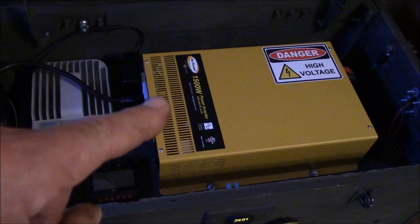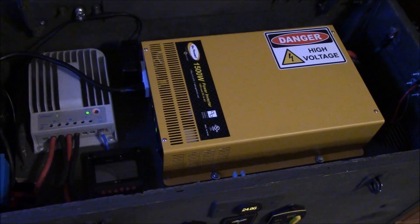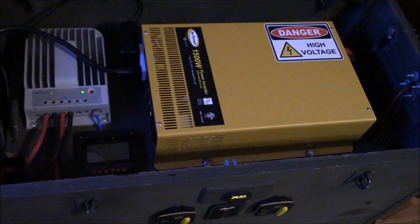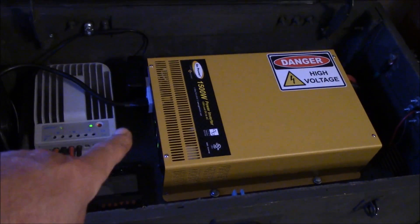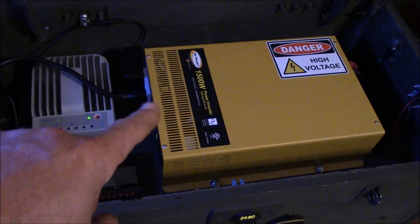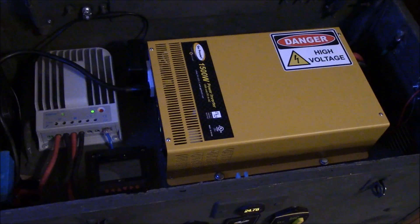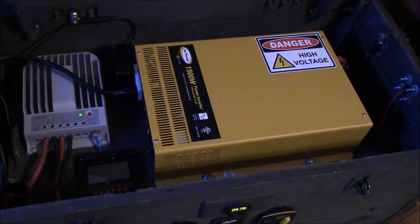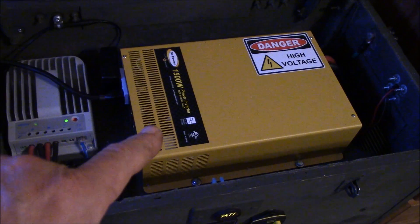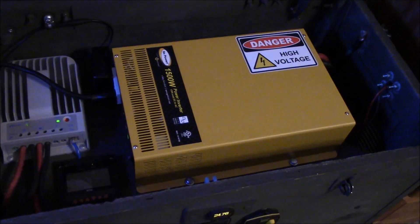I like this inverter, but this type of inverter does not have a really large surge capacity, and that's one thing I do not like about it. Just a word of caution when you're searching for an inverter — this is a 24-volt inverter and it doesn't have a lot of headroom. It doesn't like starting up compressors much larger than this. I would definitely get one with a very high startup surge capacity.